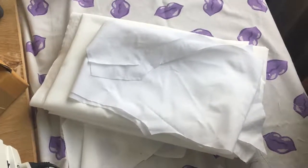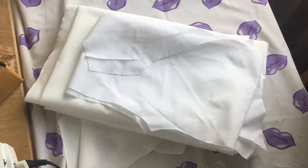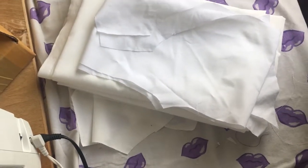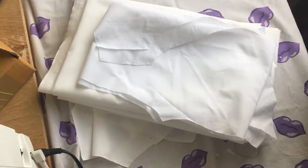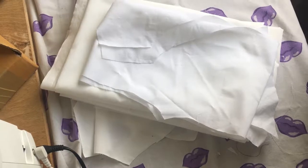Okay, so starting on the petticoat now. I got all these pieces cut out — all the pieces I need for the pattern — and now what I need to do is trace with an erasable pen all of the markings.